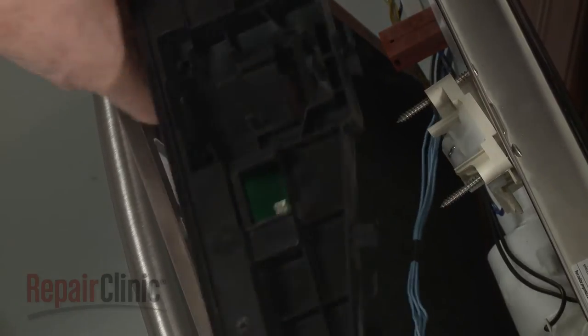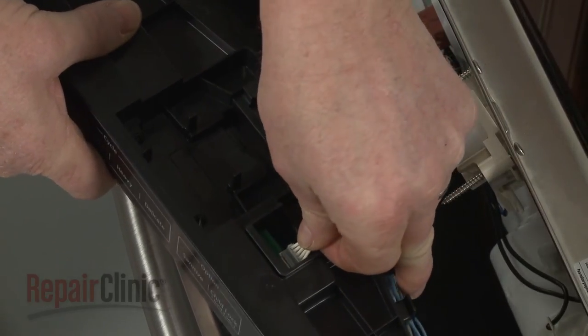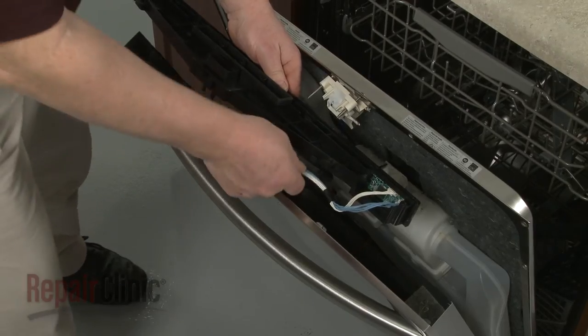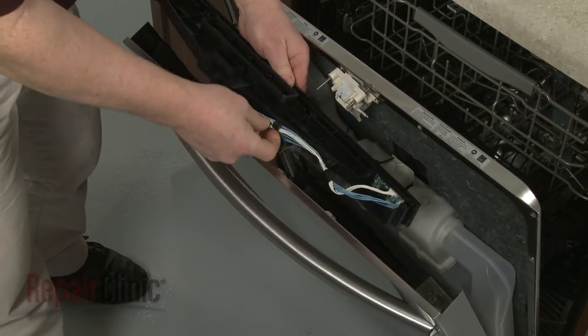Connect the wire connector to the new board. Secure the wires in the retainers and realign the control panel on the outer door panel.